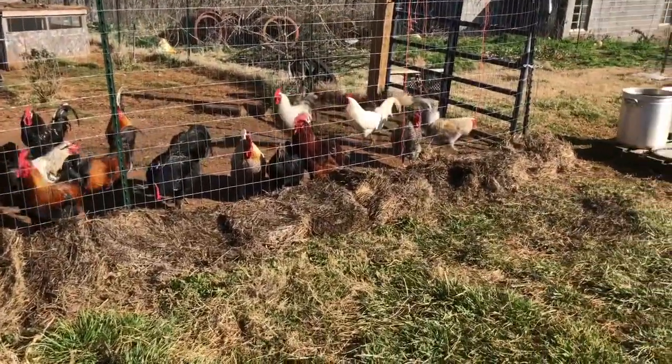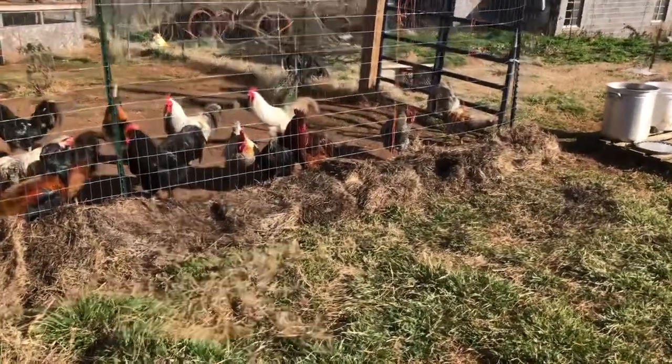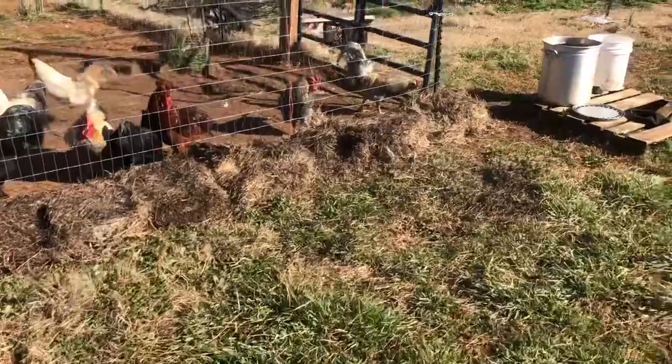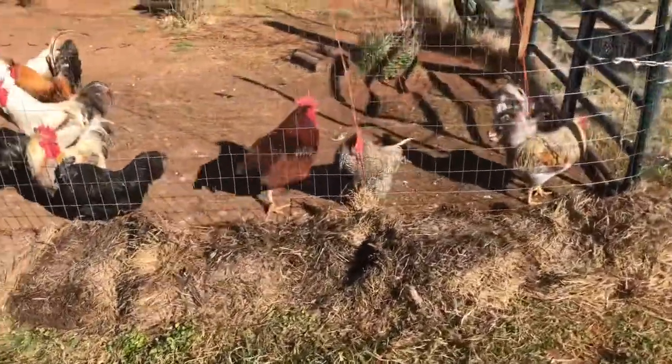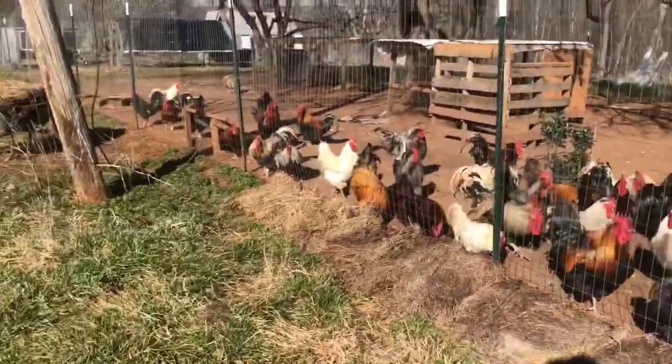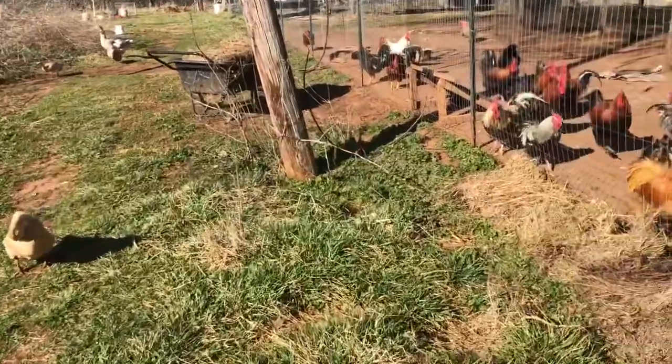Part of the name of the game is maximizing production. One of my big farm goals is to completely get off purchasing any commercial feed, and so making the most of all the space we've got is central to that.